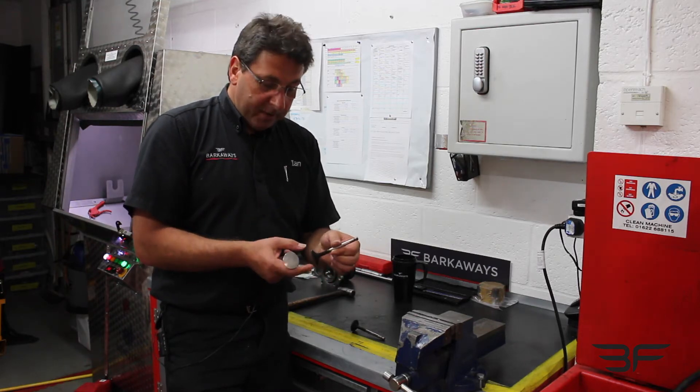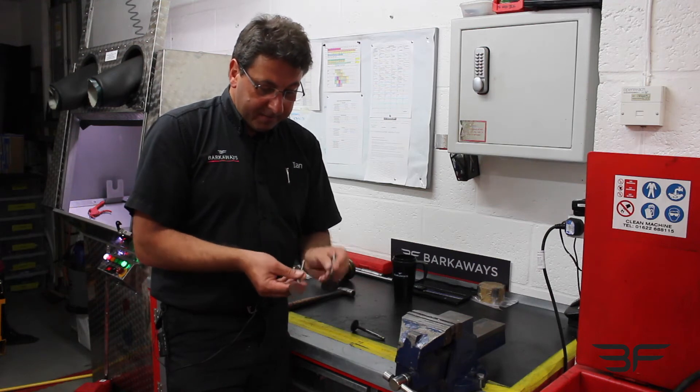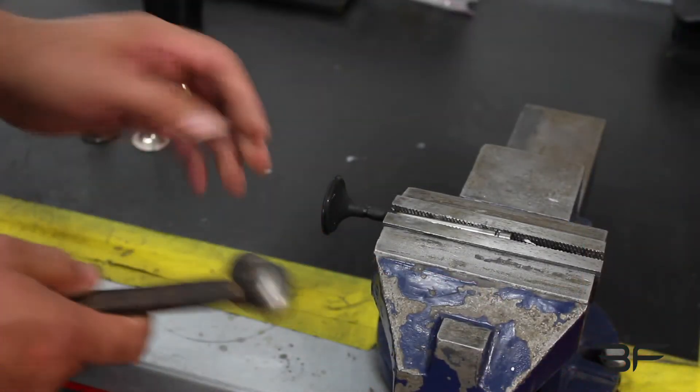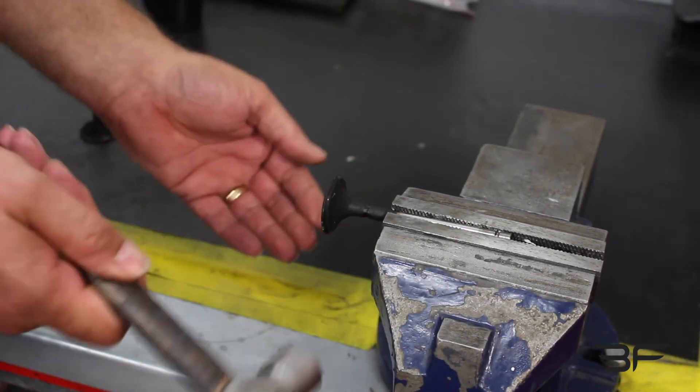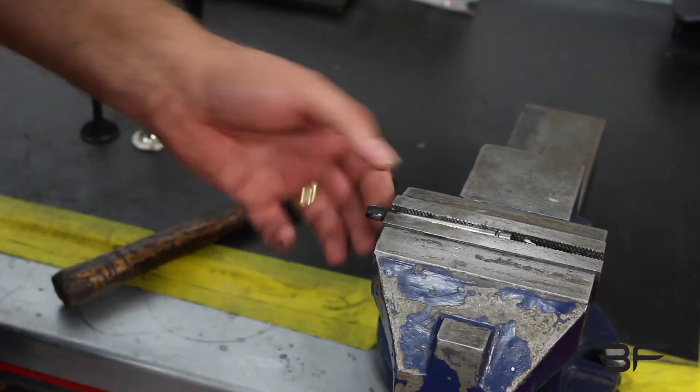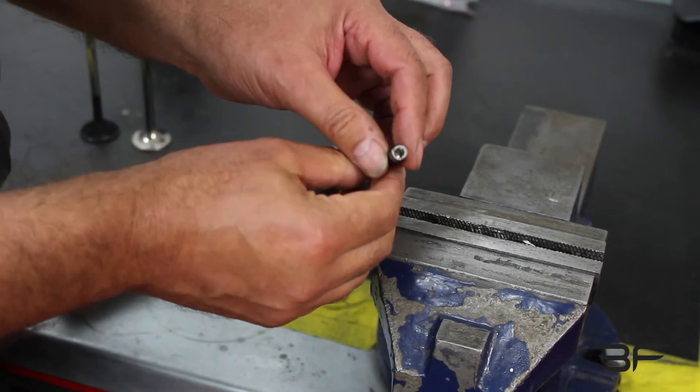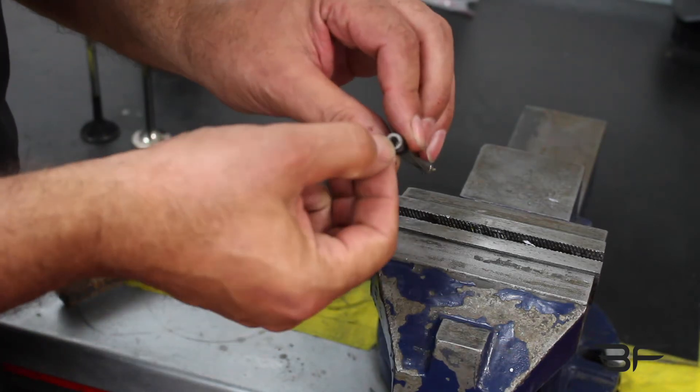The only way to find out whether you've got sodium-filled valves or not is to take them out and break them, because you can't tell by looking at them — they're pretty much the same. So we just put it in a vise like this and hit it with a hammer, and you can see the head falls off. This one indeed has got sodium valves because there's a big hole up the middle.